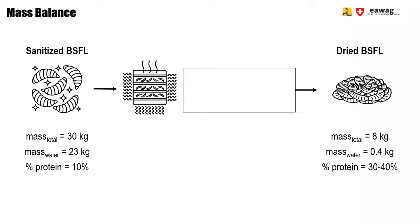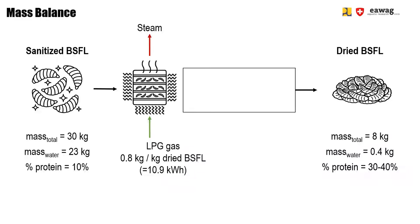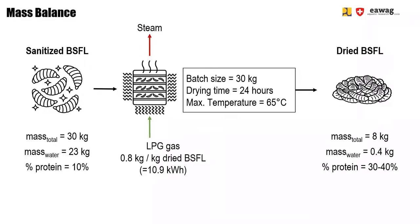Now we quickly come back to the mass balance, as already introduced in the introduction video. Here you see the detailed mass balance for oven drying BSF larvae using a static oven. The oven used in this video uses LPG gas as a heating source, and water slowly evaporates so steam leaves the system. A total of 30 kg can be added at one go and they will dry in around 24 hours at 65 degrees Celsius.